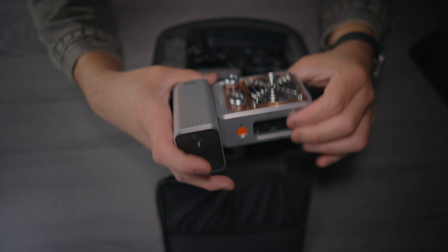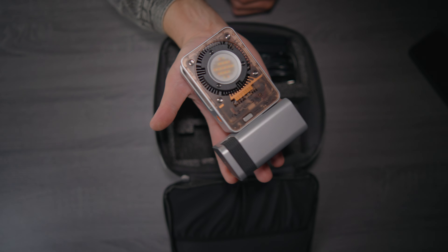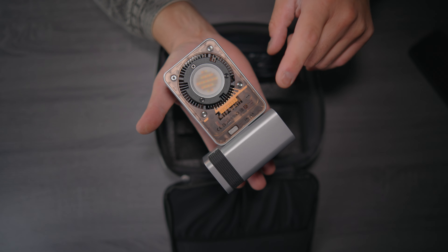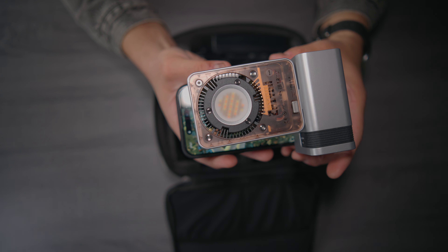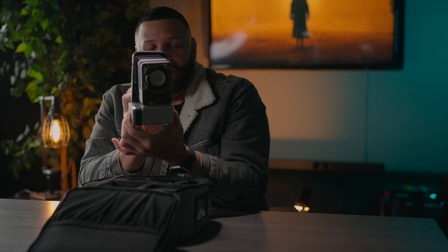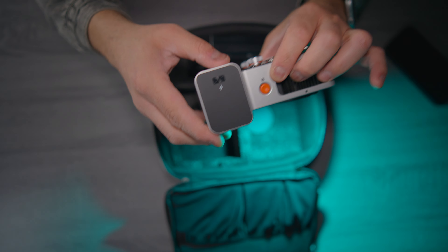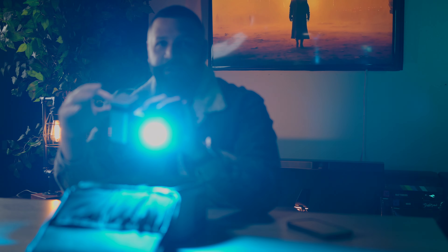Even with the battery attached, look how tiny this thing still is — fits in the palm of my hand. It's essentially a pocket palm light. My phone is actually still bigger than this light with the battery attached, which is pretty insane. 60 watts of pure power — this thing is extremely strong. Turning it on here, and even at 19% it's very strong. You could definitely use this as a key light, and it's also an RGB light.